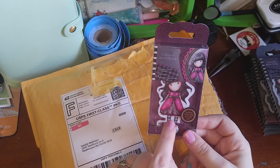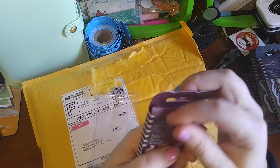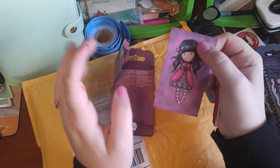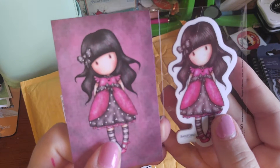This was my other favorite — this one is called Lady Bird. This one is just way, way adorable. I don't know if it's the colors that they have on her, I just think she is adorable. She's beautiful.